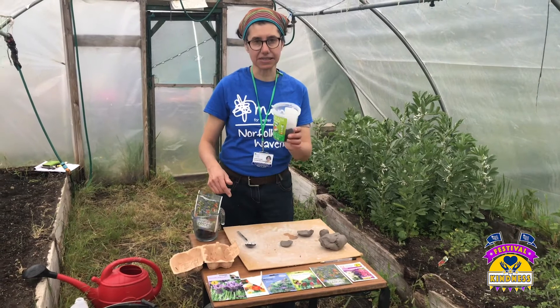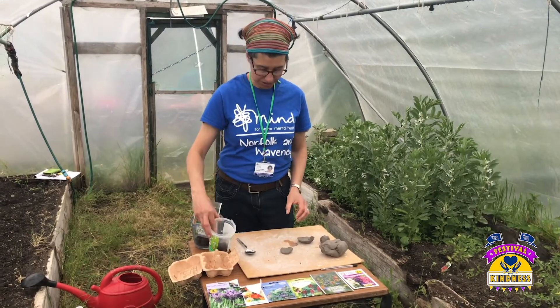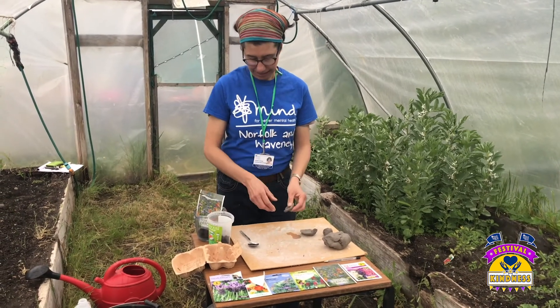The other things that you're going to need are some compost, just normal multi-purpose compost, and some clay. And that's it.